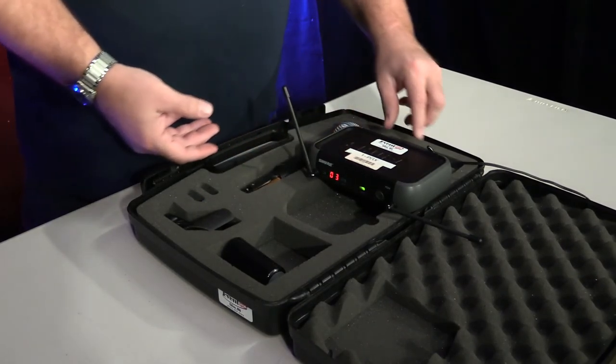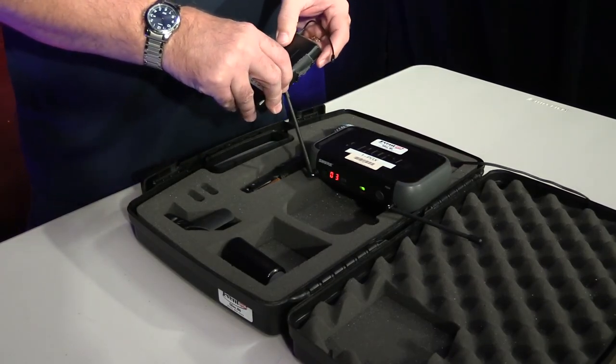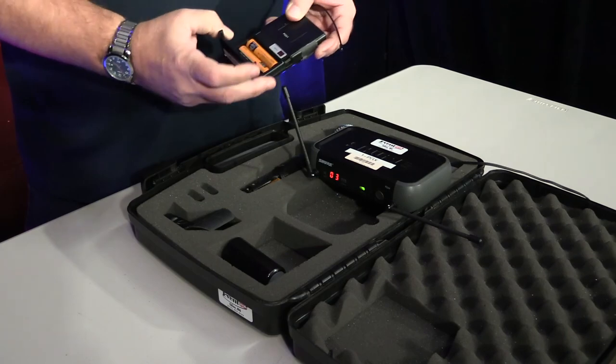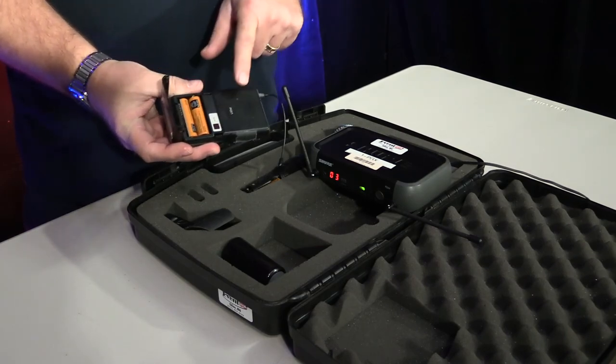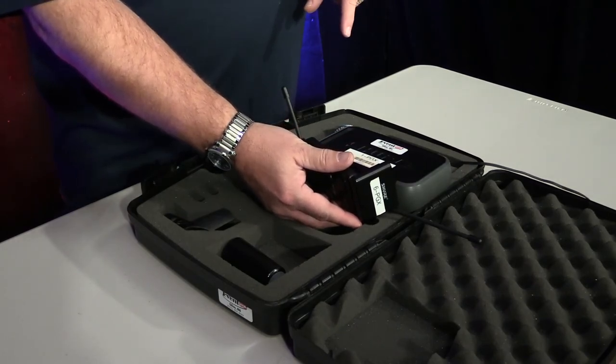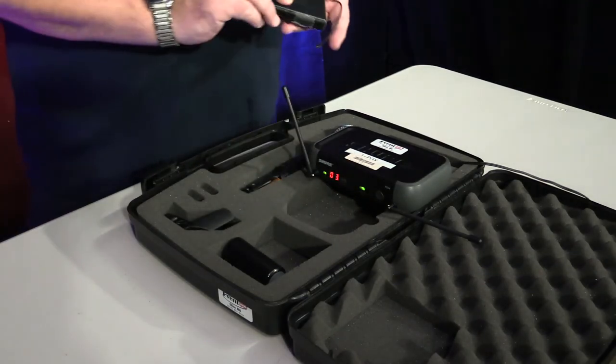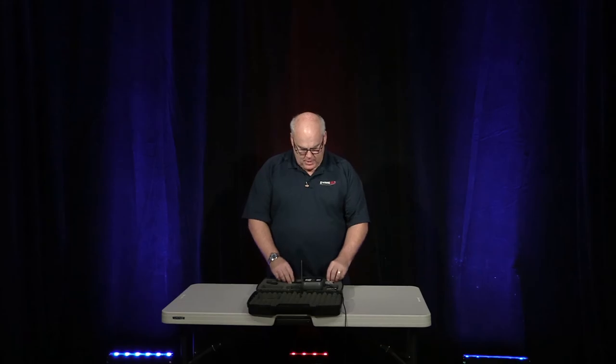On the lapel pack, it is a very similar situation. The difference is there is your infrared there. So you do the same process by holding it right next to the button. Now that everything is synced up, you have got your wireless handheld synced to the receiver, we have got signal, and everything is good.